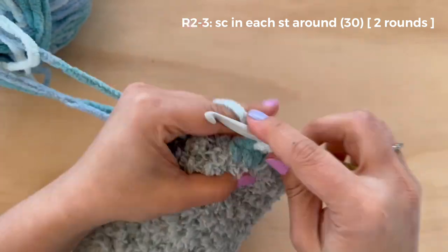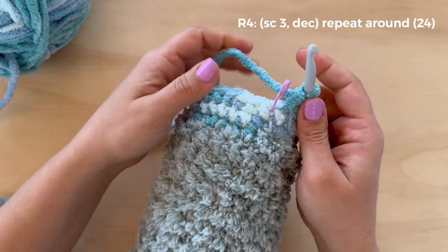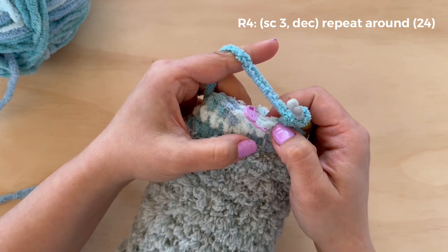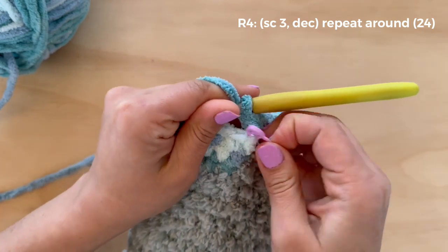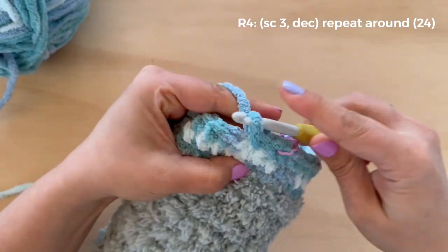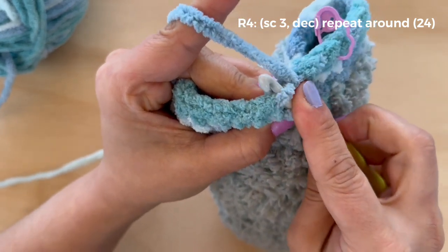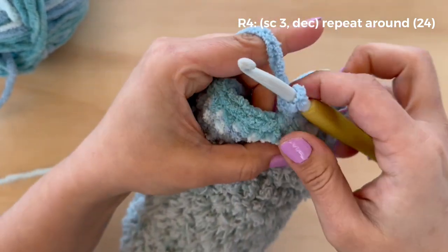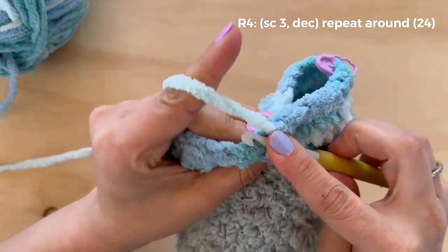Now we are going to work the next two rounds just placing one single crochet in each stitch. Here's our last two single crochets of round three. In round four we're going to begin decreasing, making the head smaller — three single crochets and then a decrease. To do an invisible decrease, go into just the front loop of one stitch and then the front loop of the next, pull through both, and then finish the stitch. We will repeat that sequence around: single crochet in three, then a decrease.